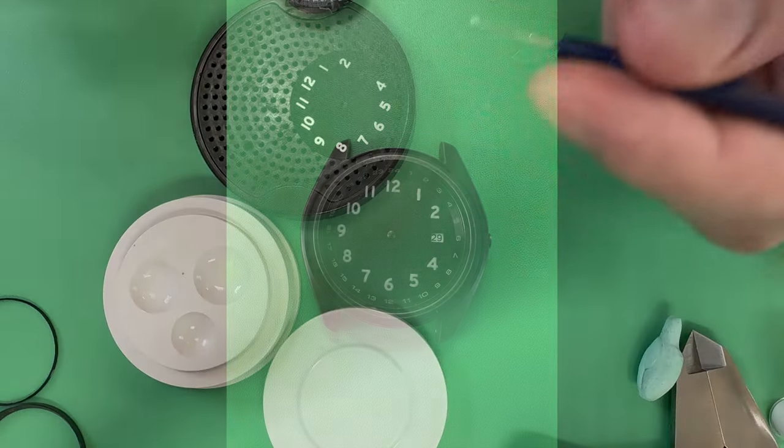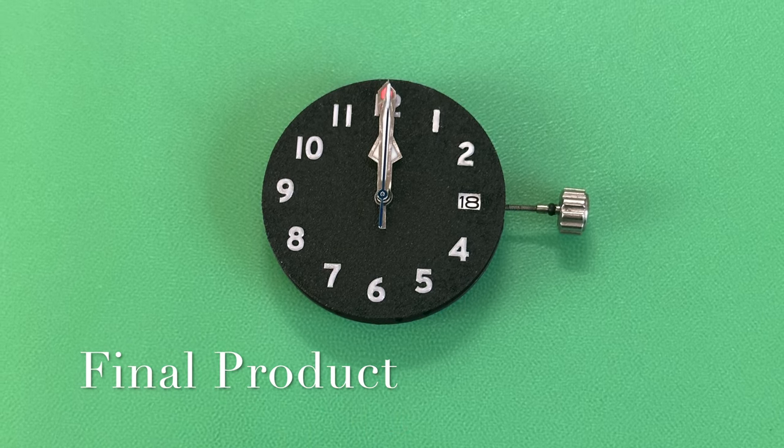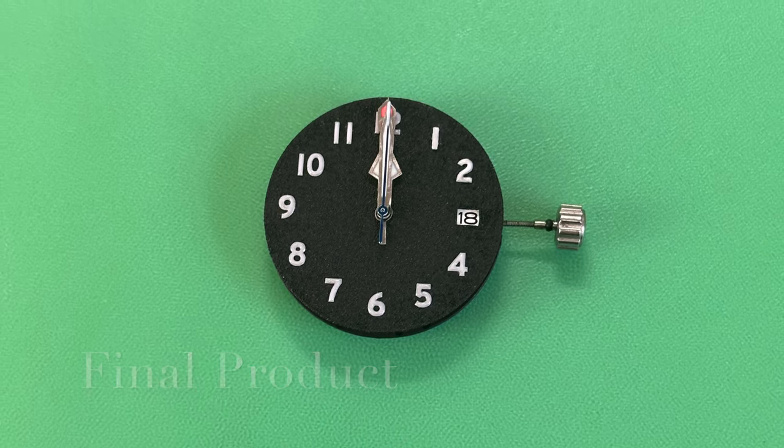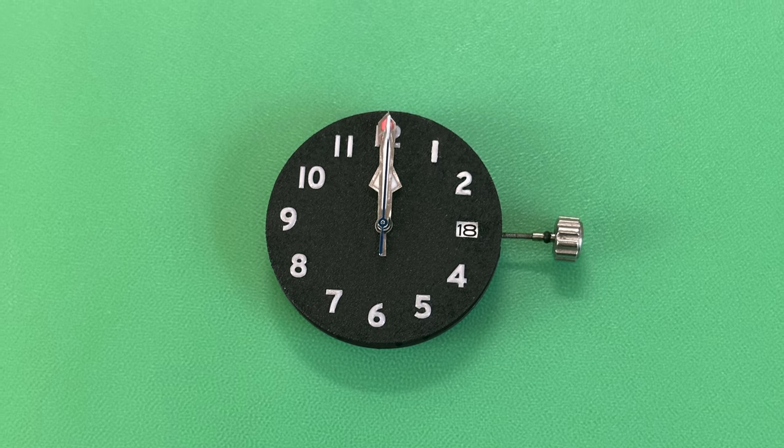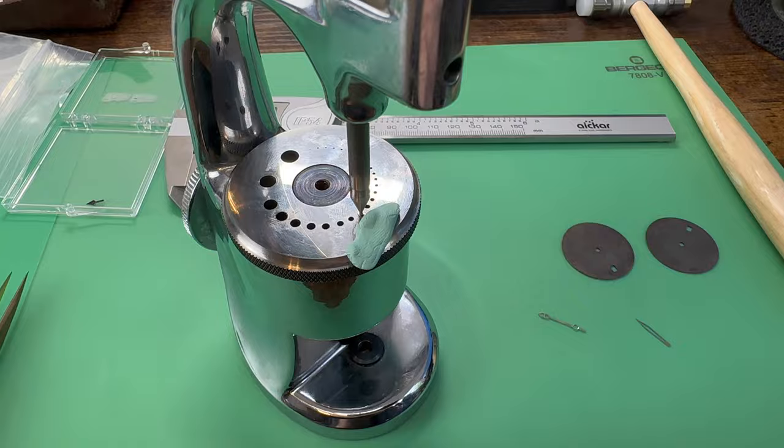I stopped on the four, just kind of showing you the process a little bit. I just thought I'd share what I was up to today. Hopefully you like it — something a little bit different. If you did like it, hit that thumbs up, subscribe if you're new and just finding the channel. Check out my website, Watch Complications. Thanks for watching the video.